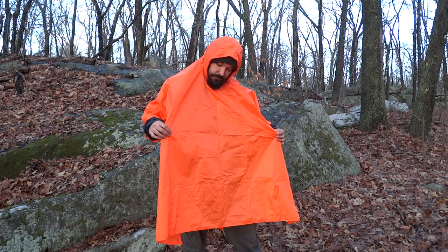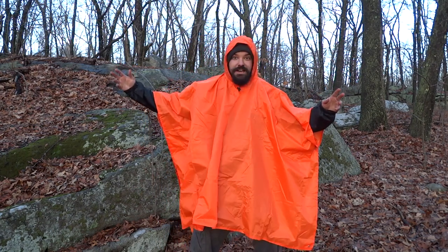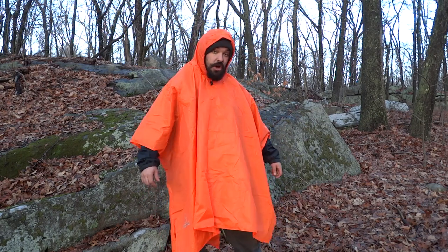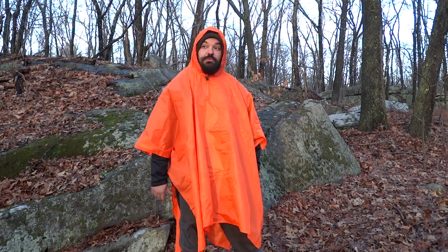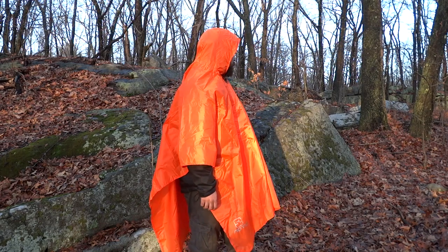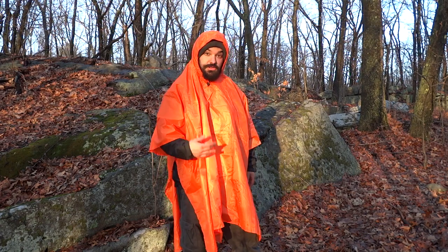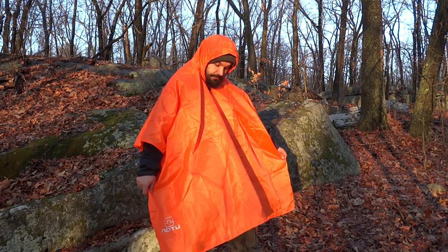If you're interested in this poncho I'll put the link in my description. It's nice and bright orange so you can be seen for miles, especially in winter when there's no leaves on the trees. It's a great piece of gear — I always carry a poncho on every trip, even just for a day hike, because you never know what's going to happen with the weather. I also use it to keep camera equipment dry, or I'll throw it on the ground for my dog to lay on instead of the damp ground.